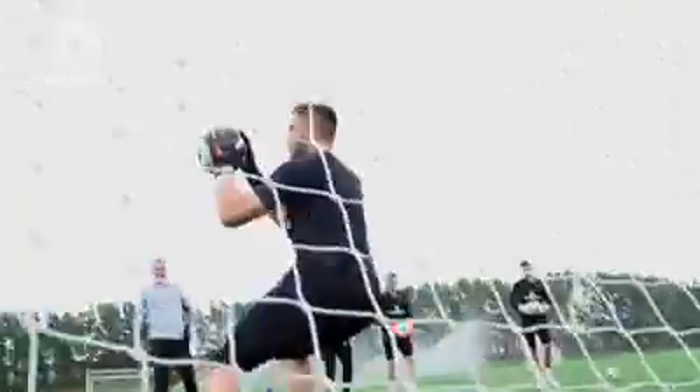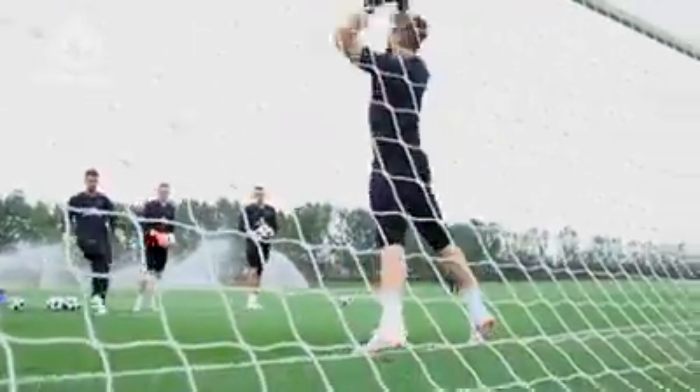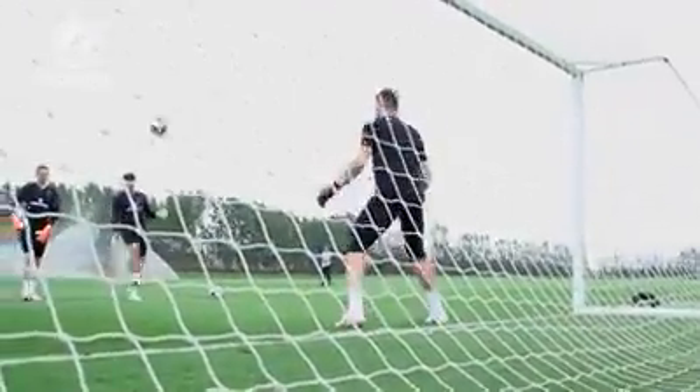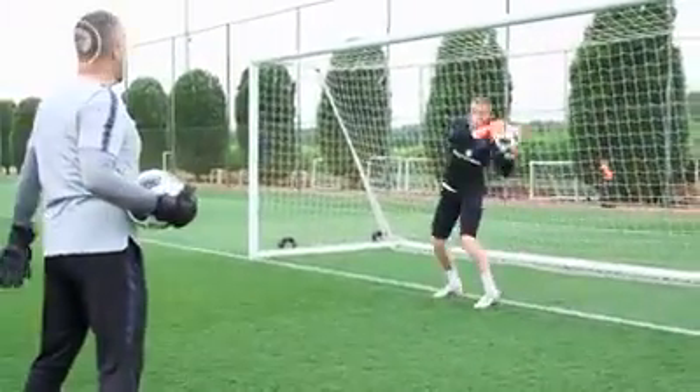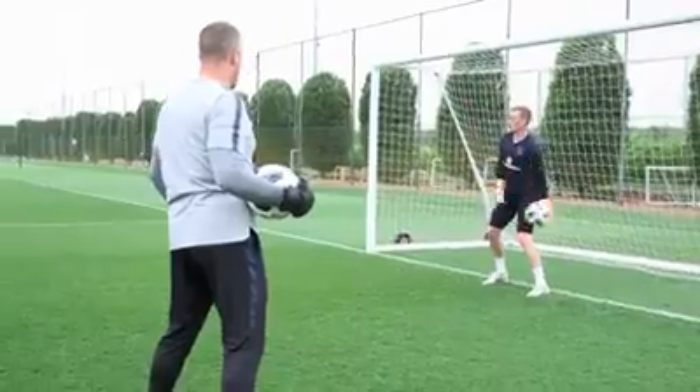Good. Steps, good. Watch the ball into the glove. Good lad. One. Two.